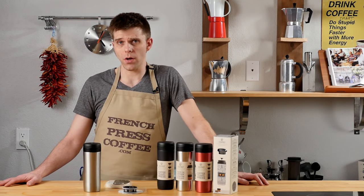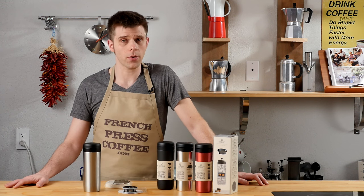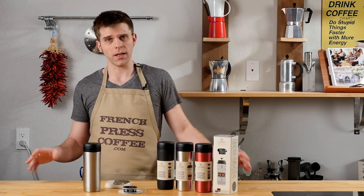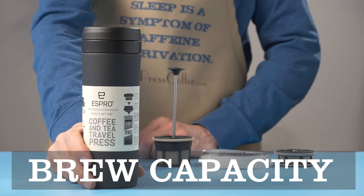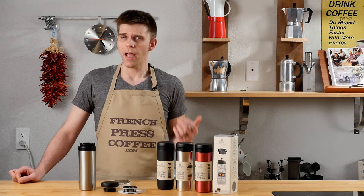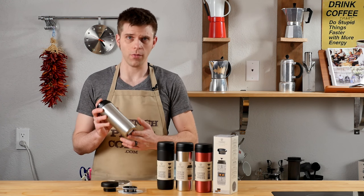The Espro Travel Presses are priced quite well. The standard travel press starts at about $34.95, and the Espro Explorer Travel Press comes in around $49.95. To get the best price and find the most up-to-date pricing, visit FrenchPressCoffee.com. The Espro Travel Presses will hold 10 ounces of coffee, 12 ounces of tea, and 15 ounces of any beverage when used as a standard travel mug.